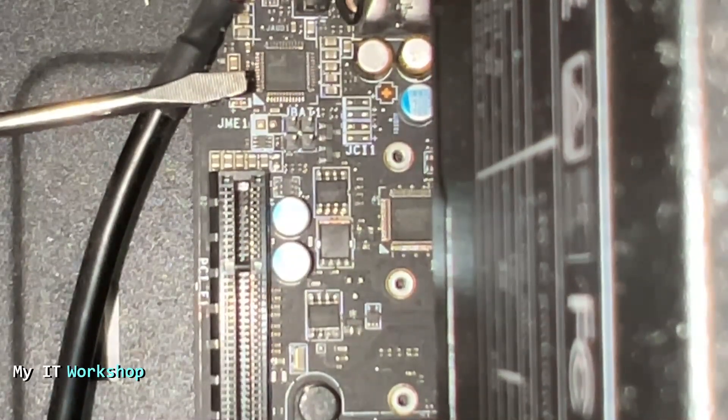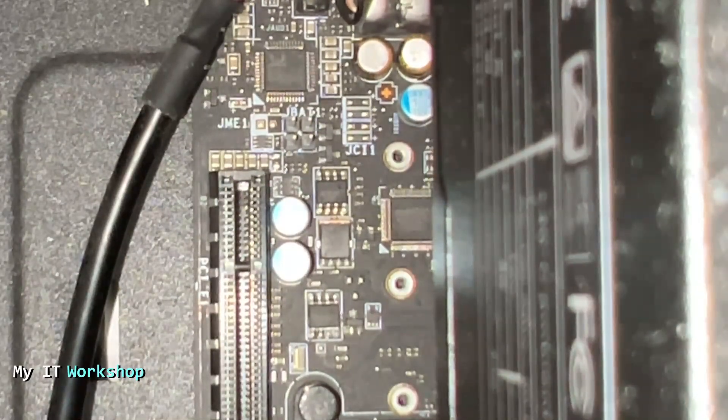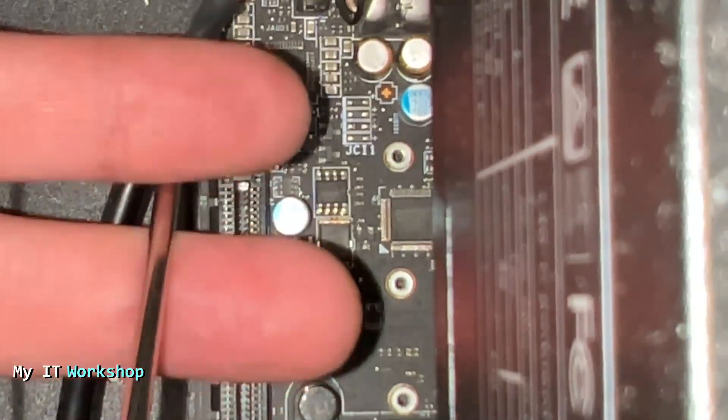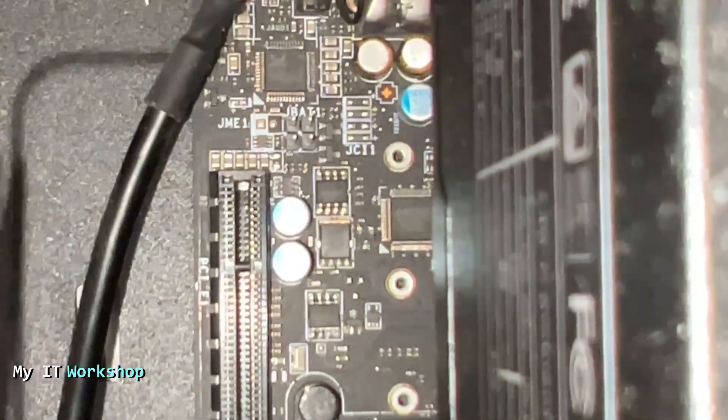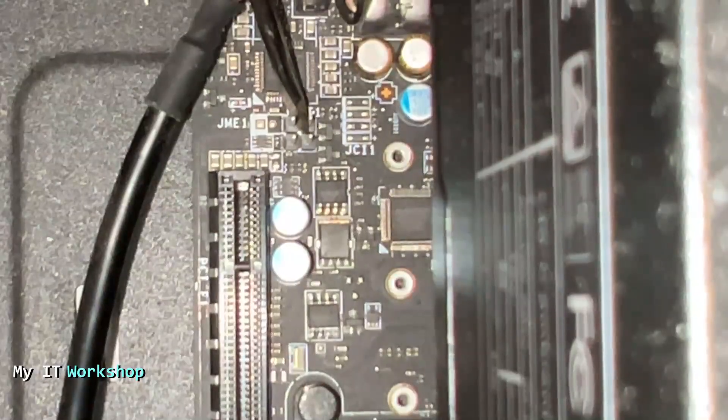I'll leave a link in the description for the manual for this motherboard so you can see it in more detail. To demonstrate: imagine my two fingers are the two pins we're going to work on — with the flat-head screwdriver you make them connect, make them touch each other. They're very small so it needs some practice. Connect them both and leave it like that for five to ten seconds.